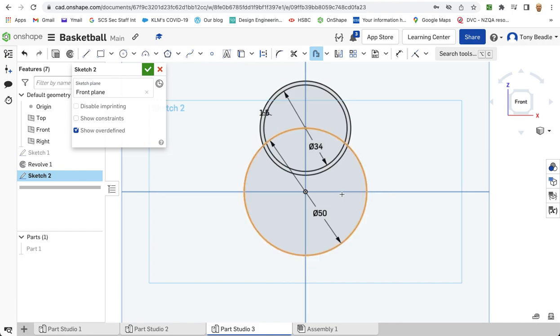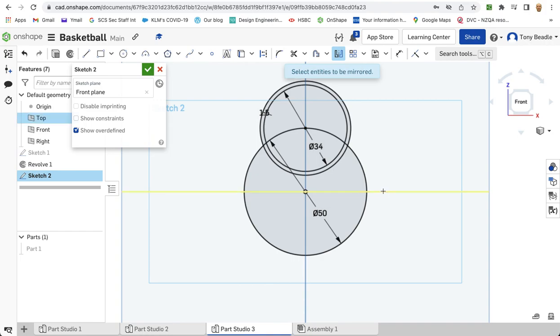We want to mirror that on the bottom here. We could repeat the whole operation, or we could just mirror it. To mirror it, we're going to take our mirror tool, select the mirror line which is going to be the horizontal edge of the plane, and then select the entities that we want to mirror — the first circle and the second circle. So we have a repeat on the other side.